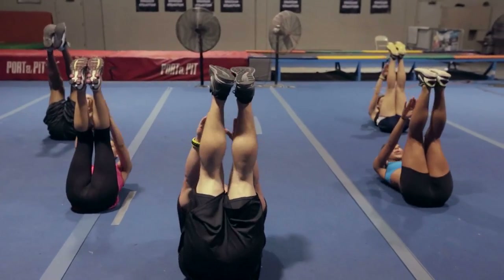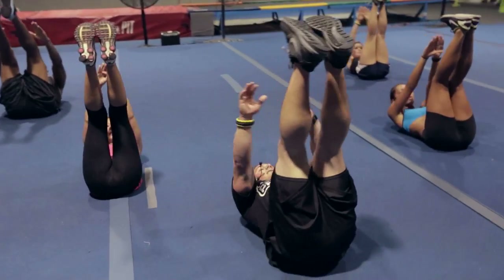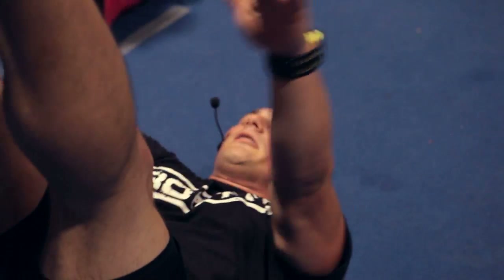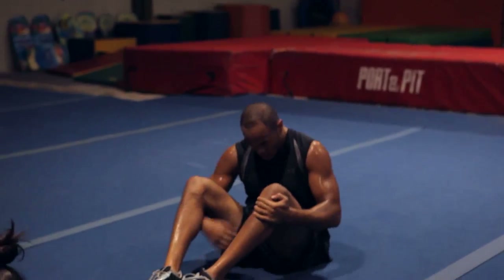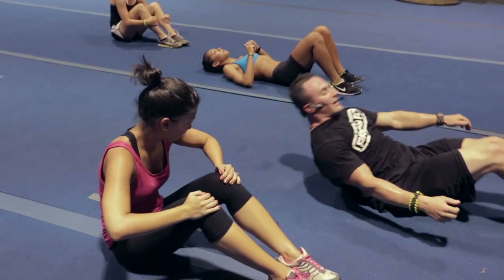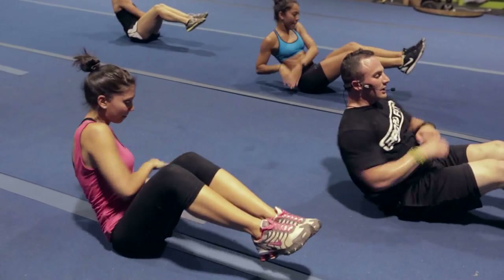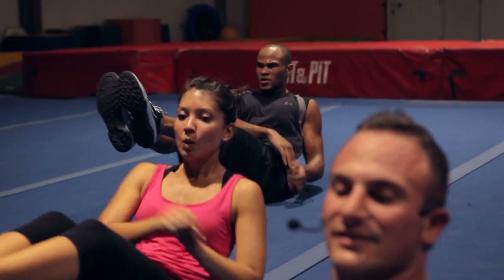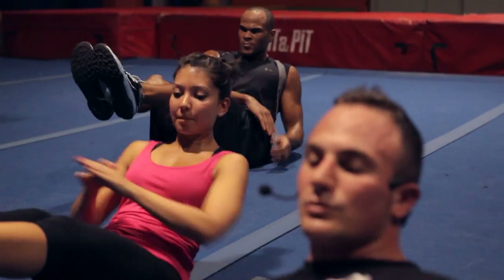Oh yeah, feel it. Halfway done — five, four, three, two. And side taps — go! Push, push, push. Tyree straighten those legs out, challenge everybody, straighten those legs. Five seconds — three, two, one.